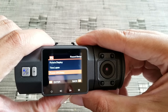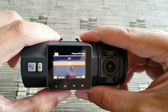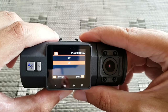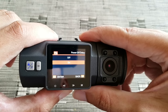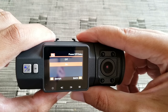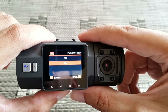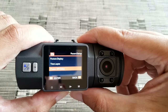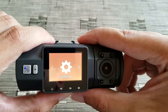Then you have Power Off Delay, which I have set to on. What that does is when you turn off your camera or your car, it will save just a couple of seconds of video before it turns off.